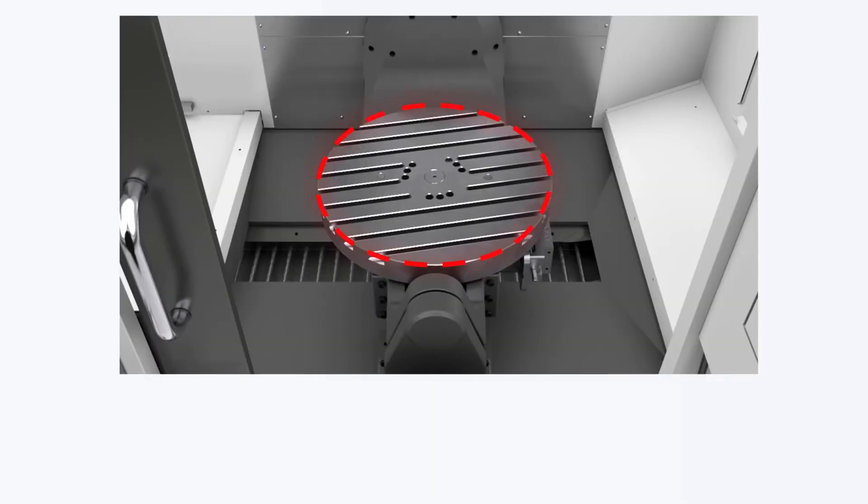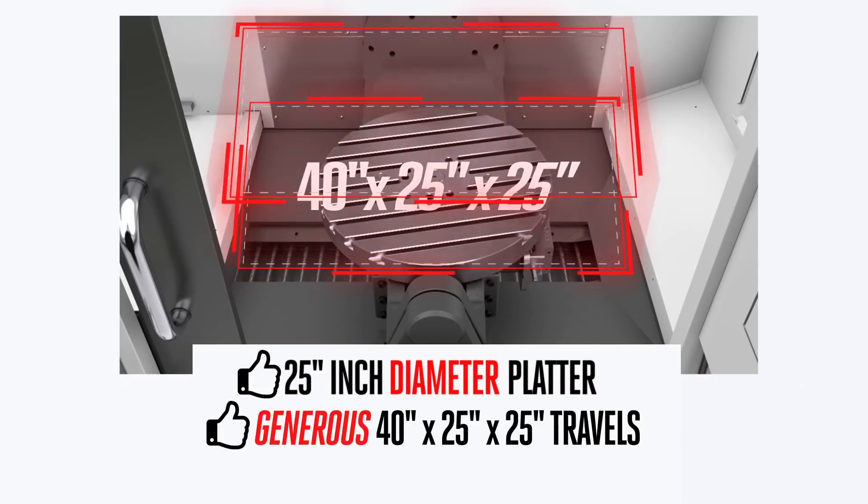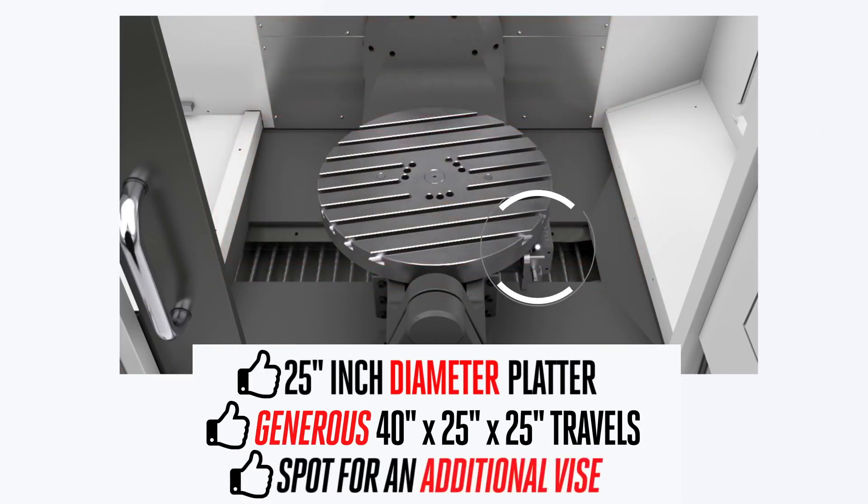Now you've got a 25-inch diameter platter to fill with even more work than before, and a generous 40 by 25 by 25-inch travel to give you the work envelope to reach every inch of the table. And there's even a spot for an additional vise for prepping those dovetails and other similar first-stop features.